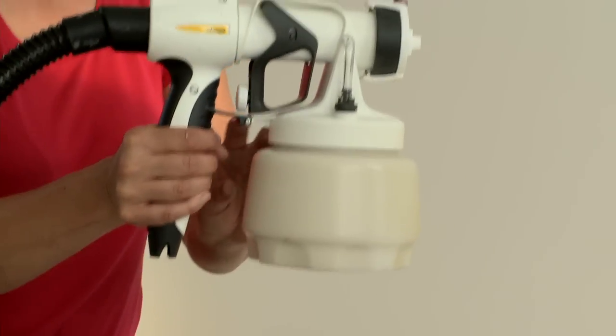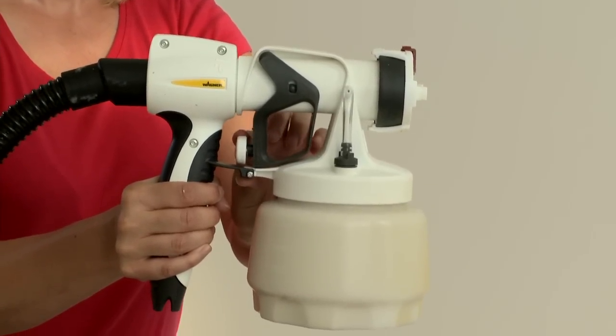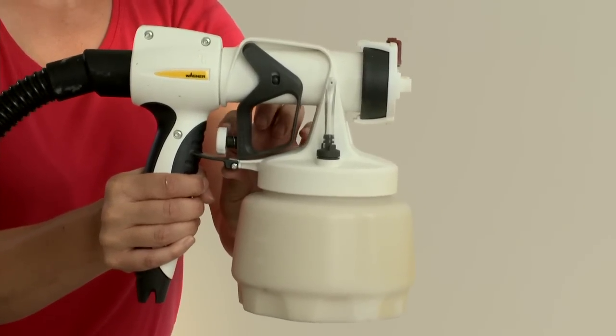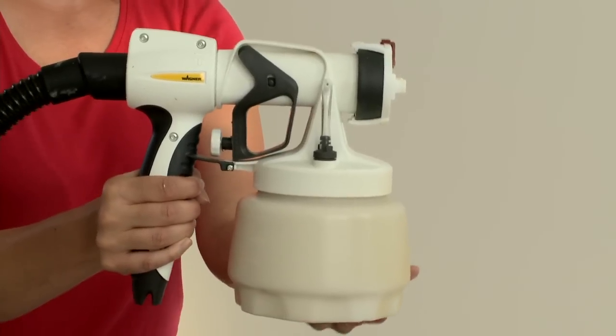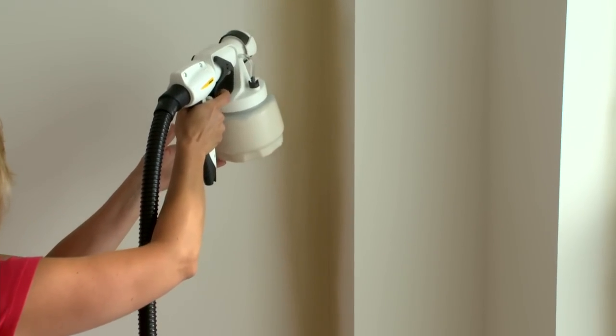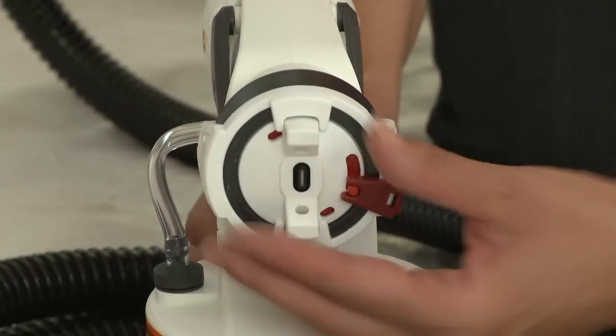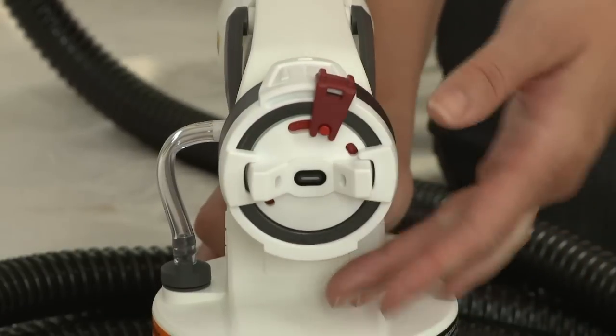You can also adjust the amount of material sprayed with the material flow adjustment. For thicker materials, start with the highest setting and decrease to fit your needs. The higher the setting, the quicker you will need to work to avoid drips and sags. To adjust the spray shape with both guns, simply turn the air cap ears as shown here.